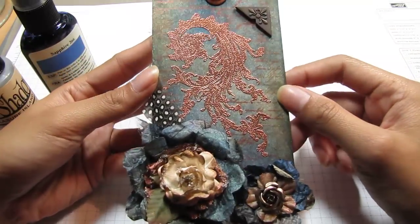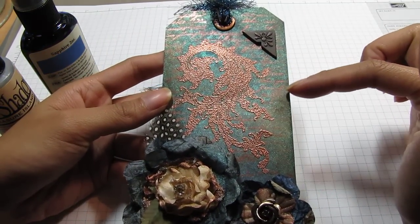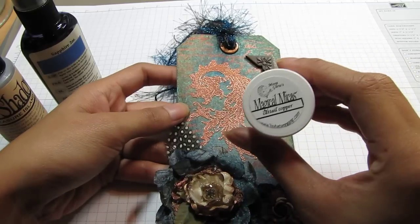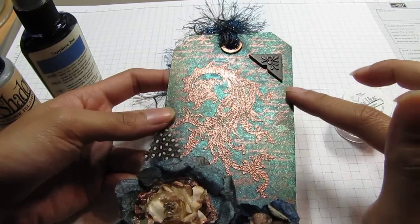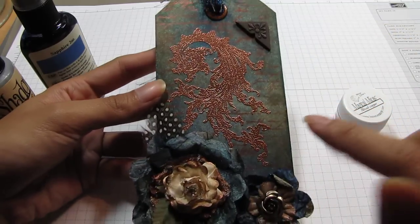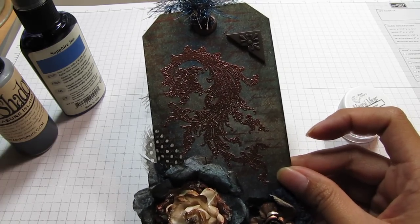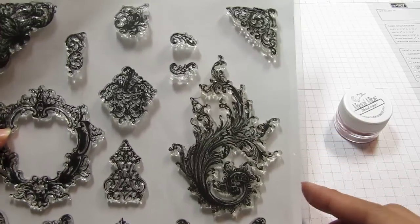It looks awesome, I love it. I stamped a script image with Versamark, and I used Magical Mica in Cattail Copper over the Versamark image, then used copper embossing powder for this image. This image is from Technique Tuesday.